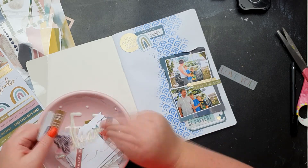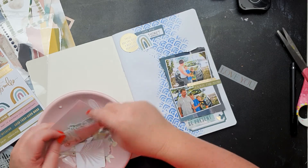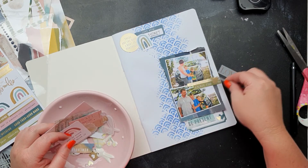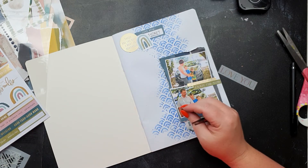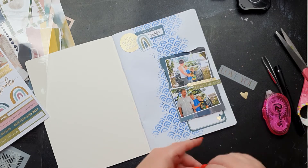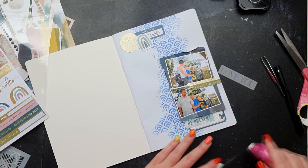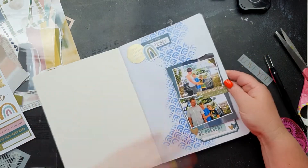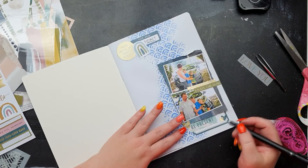I'm just going to add the 'be present here' sticker — the colors worked really well and so did the size — and I'm going to add a line of journaling under it just to fill up that white space. Then I'm getting to gluing it all down, and I am going to add another foil heart to the left of that cluster just to balance it all out.